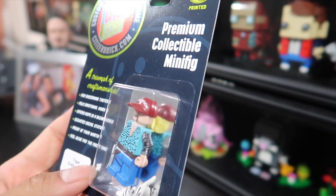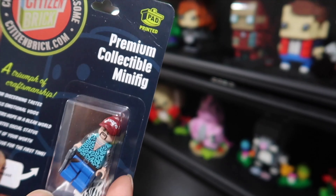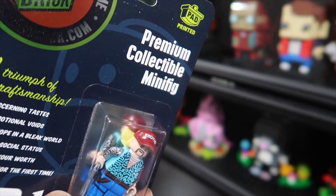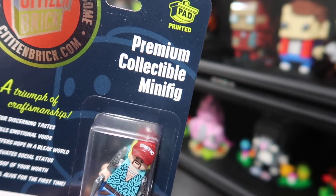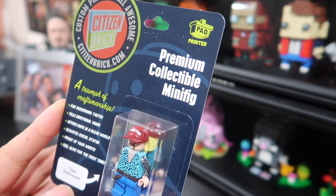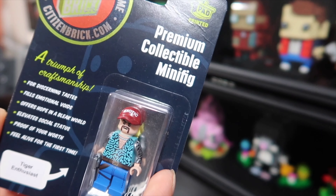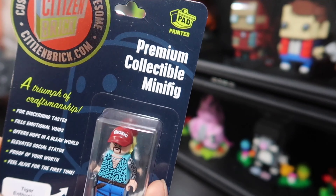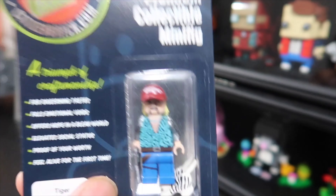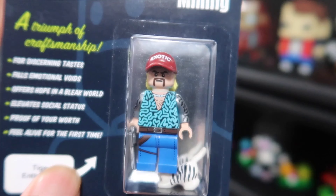Citizen Brick has some really nice packaging. It's one of those where if you open it up, it's pretty much done for. It's not like a lot of the other third-party vendors where you can kind of put it back into an enclosed case. With Citizen Brick, when you open it, it's open — which is, I guess, a good thing sometimes, because you can't really play that it's a brand new minifigure once you open it. I was talking to Ryan from M&R Productions, and he has one of these too — he said he's gonna keep his in a box. I was contemplating, but I kind of want to make this video, so let's open him up.